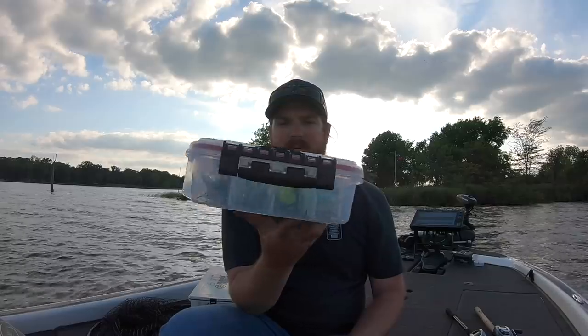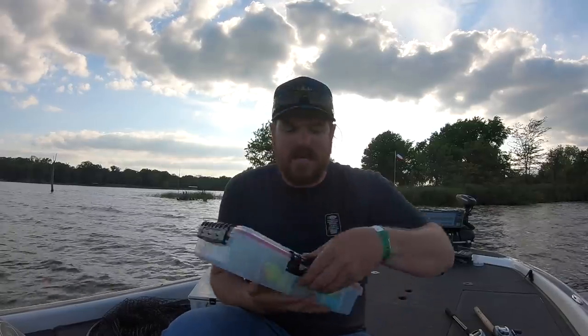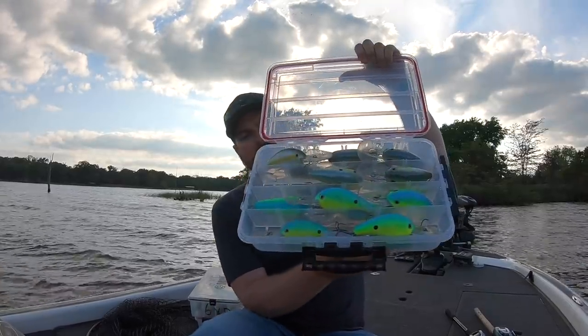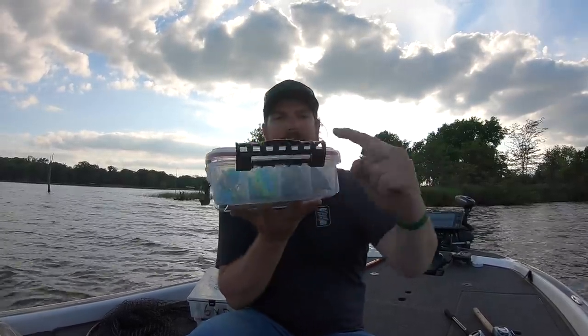I store all these in double-deep Plano boxes. The easiest thing to do — I rip out all the center dividers and just pile them in the deep box, not the standard box. You can get a lot of baits in that way.